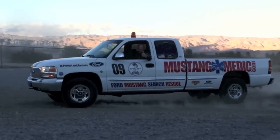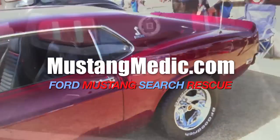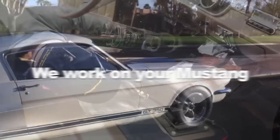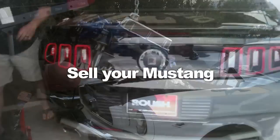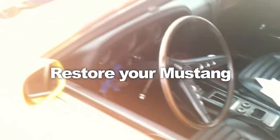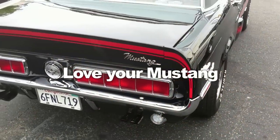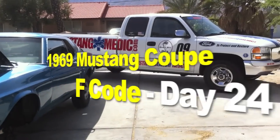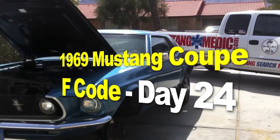MustangMedic.com — we show you everything from point A to point B, day one to day done. MustangMedic is brought to you in high definition. MustangMedic.com. 1969 Mustang coupe F-code project.